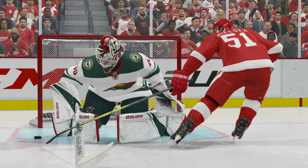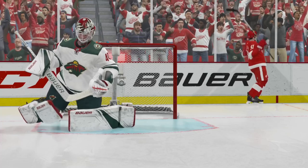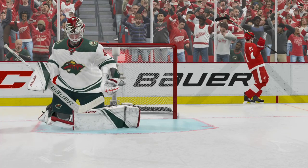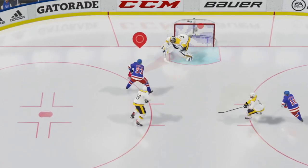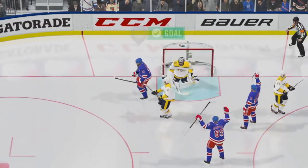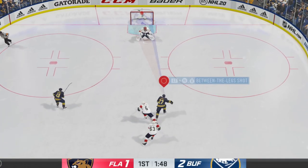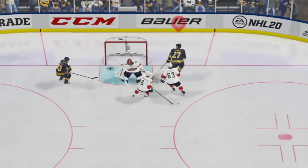Welcome to NHL 20, and thanks for watching. Today we are going to learn how to score goals with the one-handed tuck. Before we dive into the exact controller mechanics as to how this works, this does work in a game, but executing it takes a lot of practice, timing, and knowing how to do the buttons in sequence.